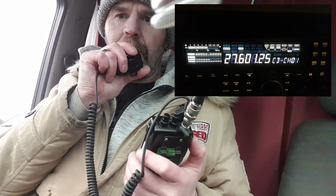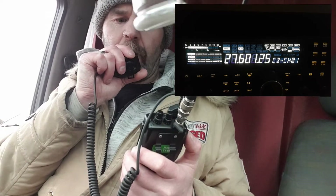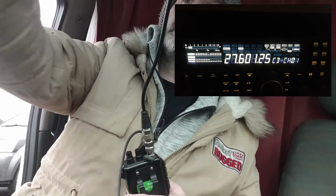Hello, hello, hello. This is 26 Tango Charlie 101, 26 Tango Charlie 101, using the mag mount, the Springer mag mount, through the Albrecht AE2990. So the Albrecht AE2990 through the mag mount, through the Springer, into the home base. 1, 2, 3, 4, 5. 5, 4, 3, 2, 1. And we'll see if I'm there.